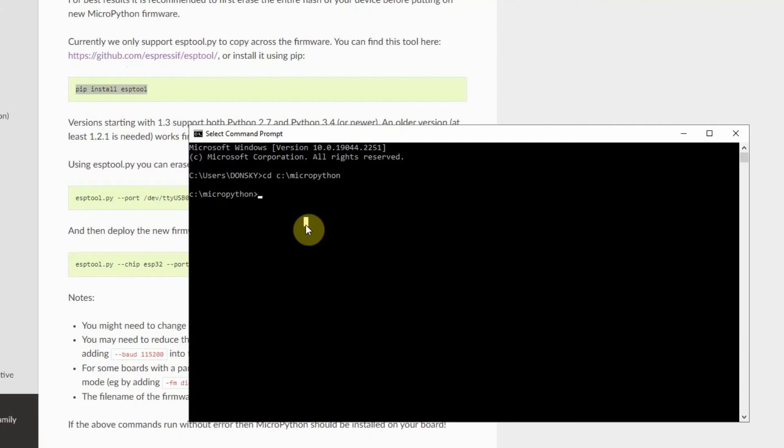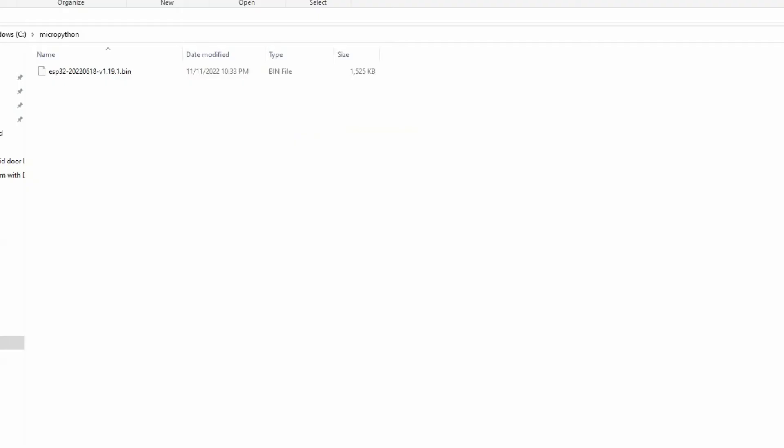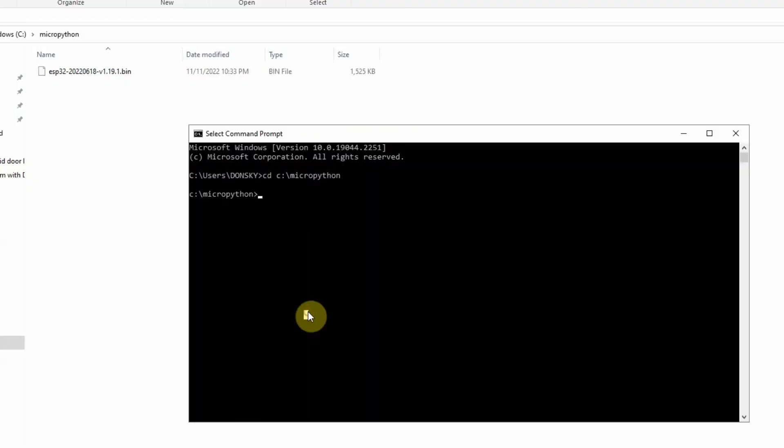Once we are in the folder, we just follow the steps. In my case, we first need to create our virtual environment. In order to do that, we're going to execute: python -m venv .venv. This will create a folder called .venv that will contain our virtual environment, which is separate from the system Python package installations.